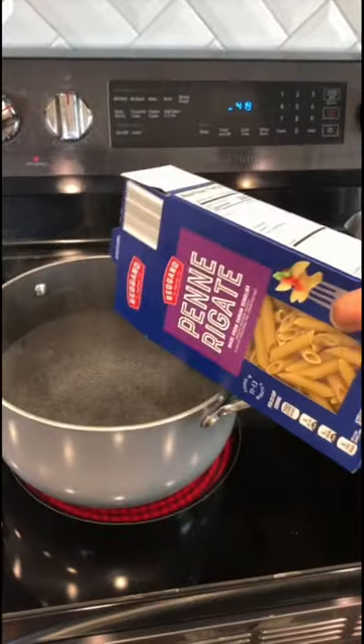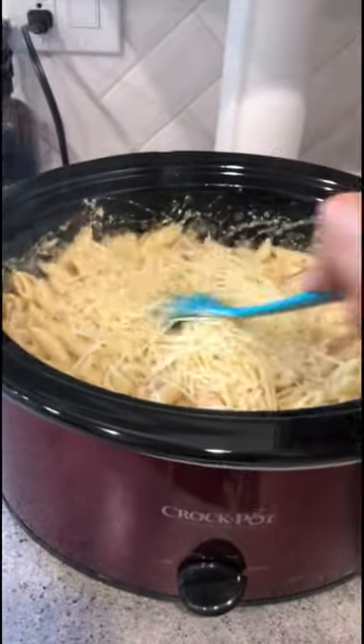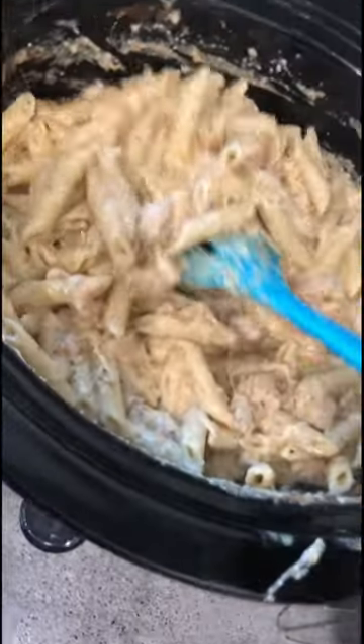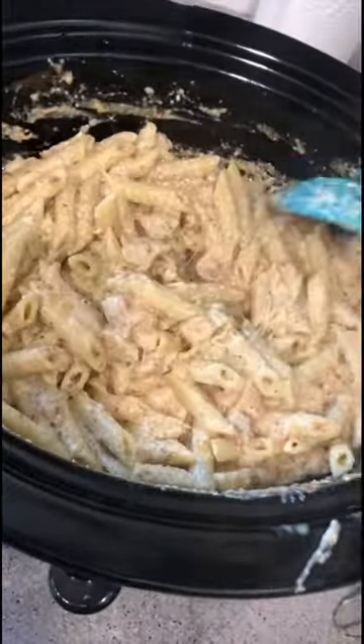Whenever it's time for dinner, you're going to cook your penne and add it into your slow cooker, and then add the rest of your parmesan cheese. Give it a good stir, let the cheese melt, and then this is what it looks like. It is so good, and I highly recommend it.